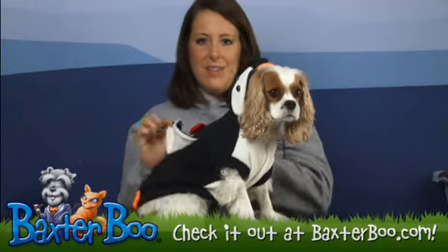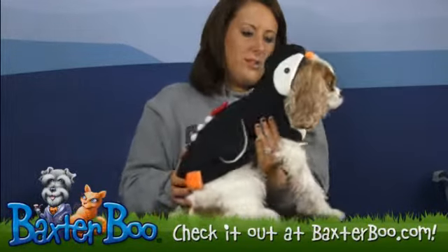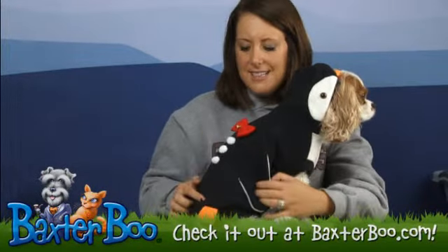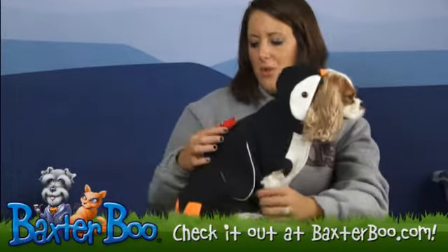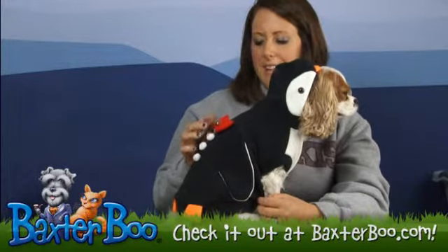On the back you do have the penguin arms that come out. You do have three yellow balls going down the back to help resemble a tuxedo, your red bow tie, and then your little bell that's on the back of that.